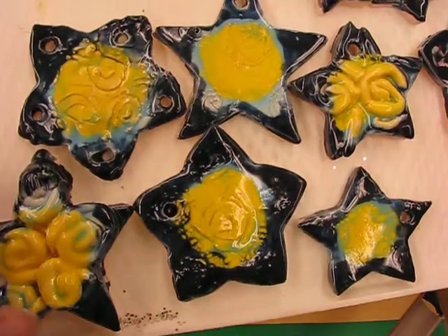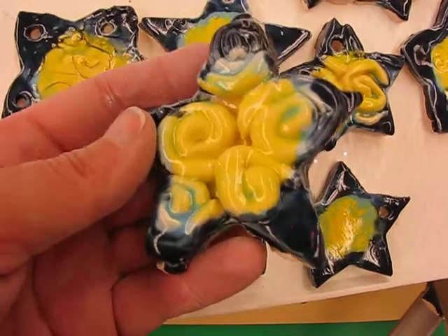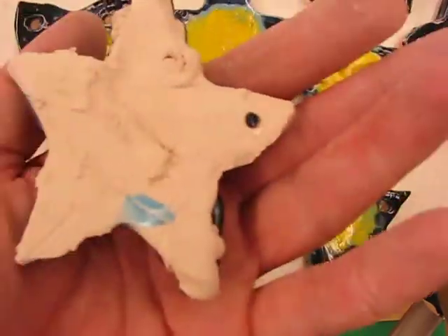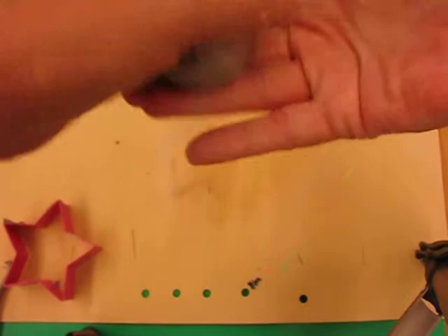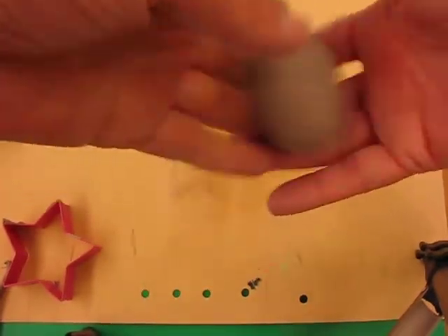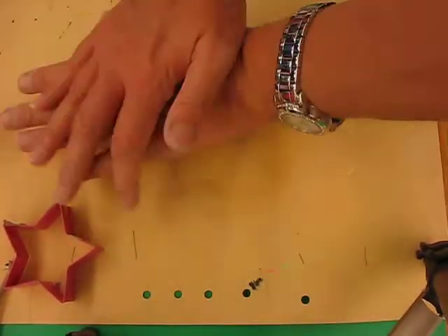This art lesson is going to demonstrate how you can make your own clay Van Gogh Starry Night. What we're going to do is get a small piece of clay and just work it in your hands, get familiar with the texture, and then you can roll it on the table and press it down.